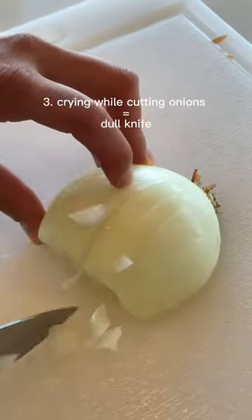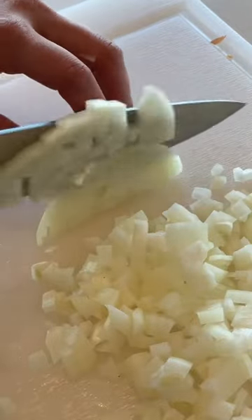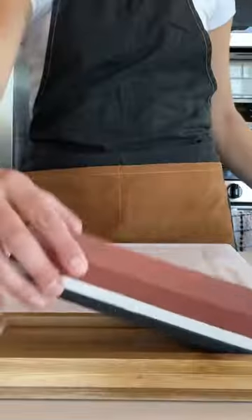Number three, if you're crying while cutting onions, your knife definitely needs to be sharpened. A sharp knife causes less damage to the flesh of the onion, which in turn reduces the amount of gas that's let out that makes you cry.